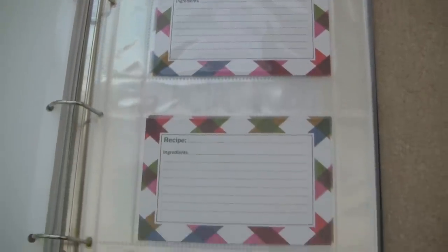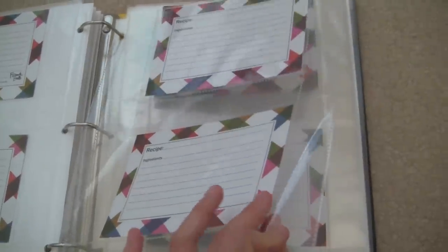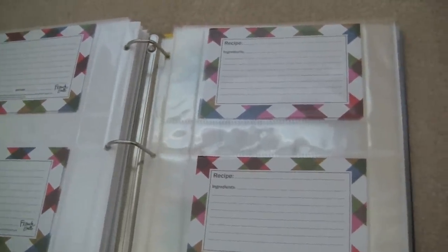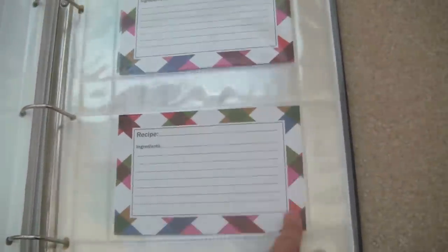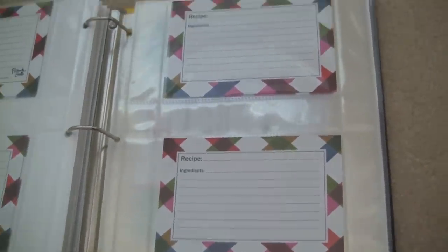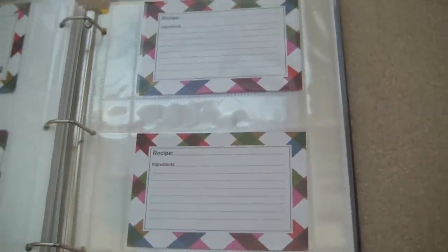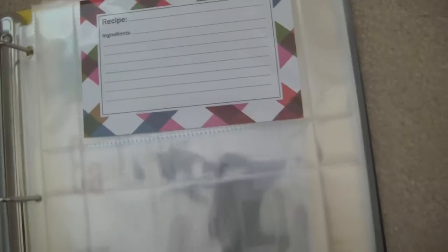In the back of the binder, I have blank recipe cards stored so if I need to write down a recipe, I can just grab one. I was running out of recipe cards, so I got these ones on Amazon. It's hard to find cute recipe cards — these were the cutest I found with clean, clear lines to write on without too much clutter. I'm pretty happy with them, though I wish they were a little brighter.